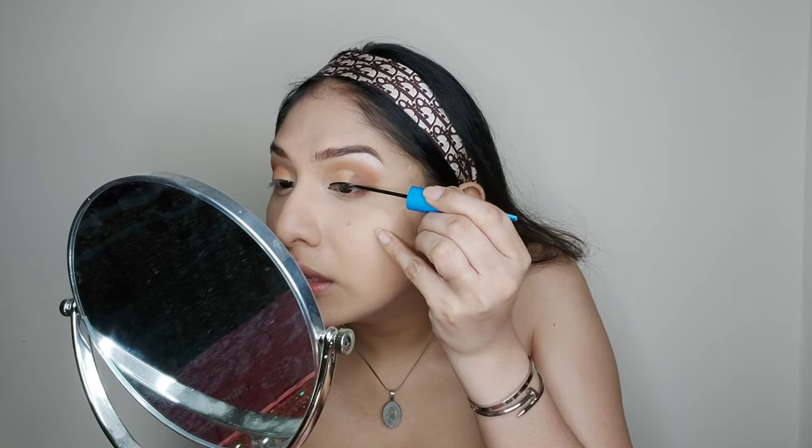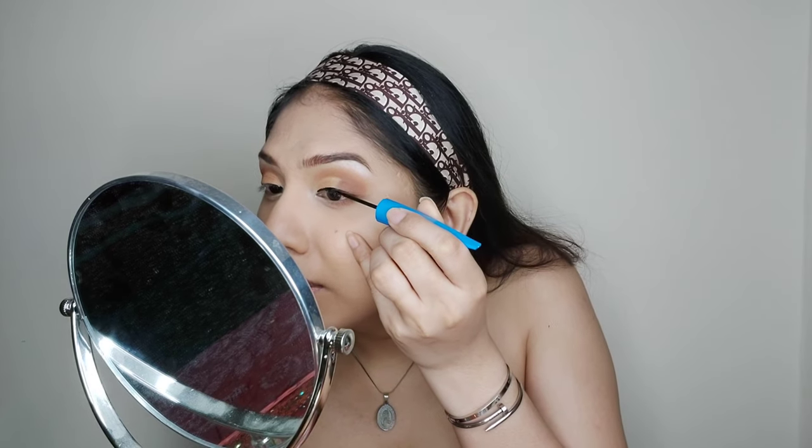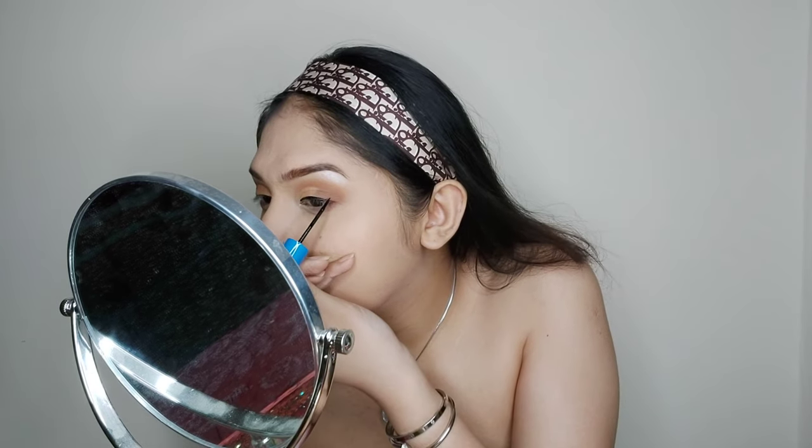Now we're doing liquid eyeliner. I'm using Yusha's Liquid Eyeliner — it's very affordable, comparable in price to Kirline's graph ink liner. This is a Chinese brand, very affordable. I like it as much as the other liner brands.